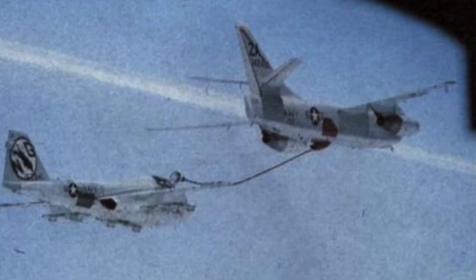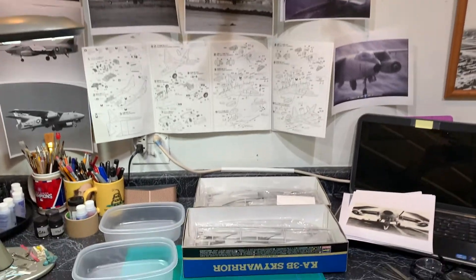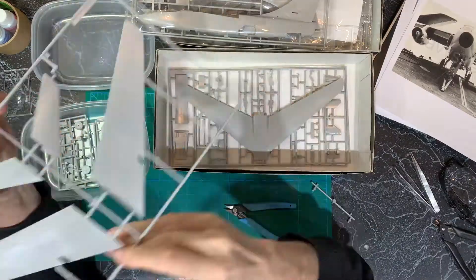Hi YouTube. So this is my first update on the A3 Sky Warriors for my USS Enterprise project, and these Hasegawa kits are just so nice.